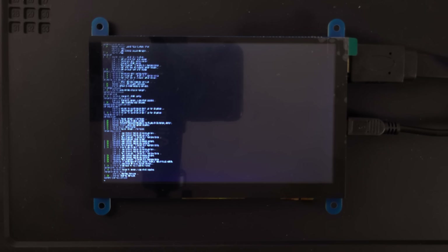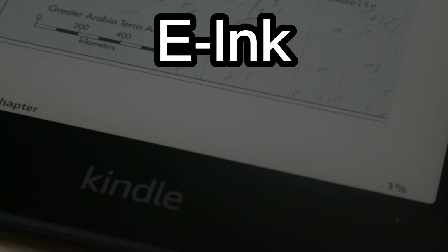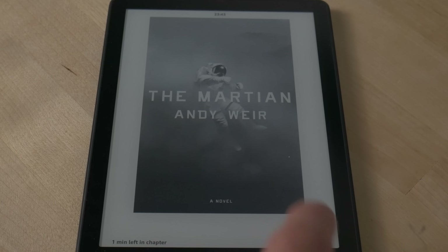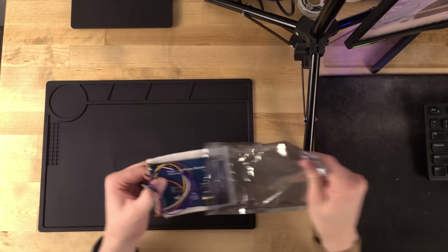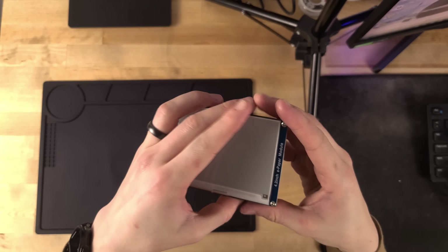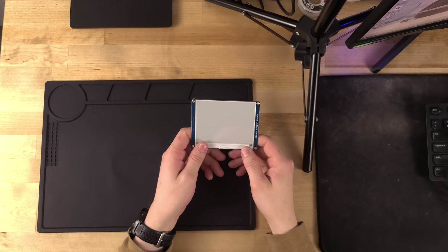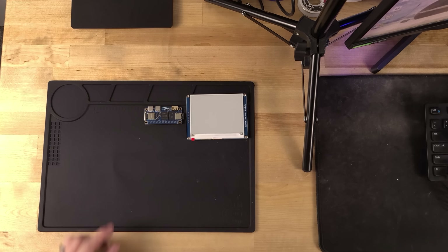One of the things that consumes the most power on a computer is the display — this is where e-ink comes in. If you haven't seen e-ink before, it only uses power when it changes pixels, so it uses way less power and you get this really cool paper-like display. These WaveShare displays are super cheap and have pretty decent support. I went with the 400 by 300 pixel display because it was a good balance of not too big but not too small, and it matched the size of the Pi really well.